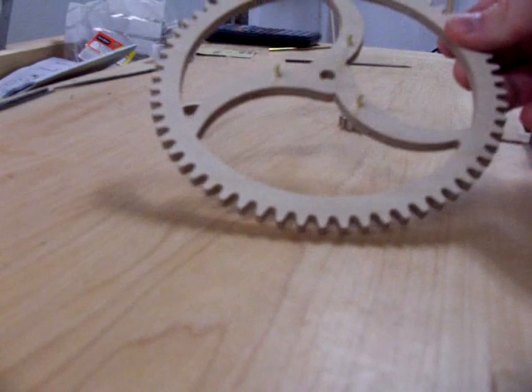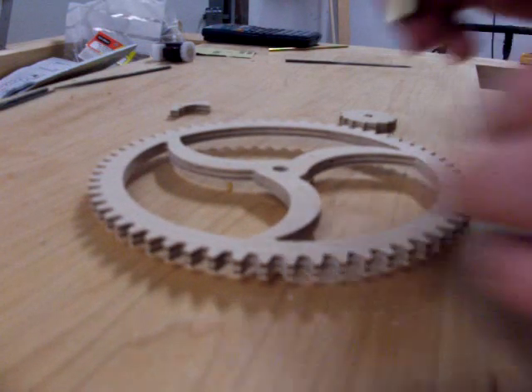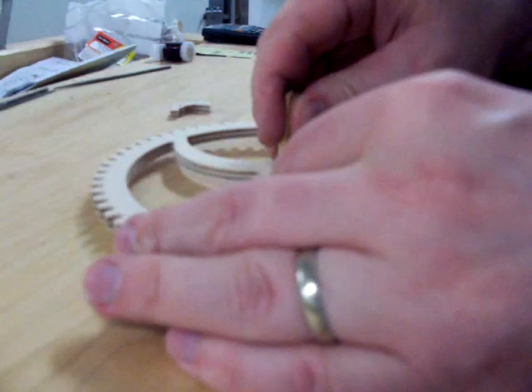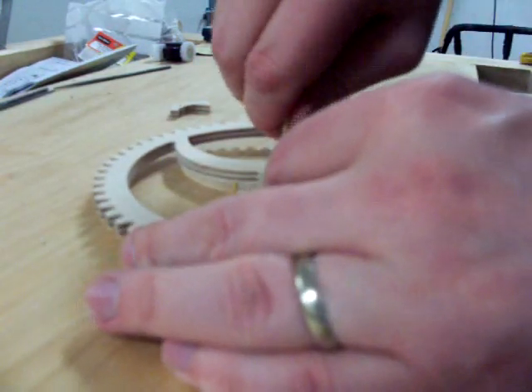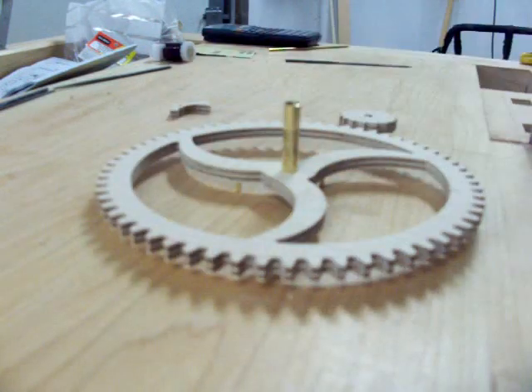Now flip the great wheel. From here, you'll insert the cannon tube required on the great wheel assembly. Once again, it may be tight. You may want to use a file to slightly widen the hull.